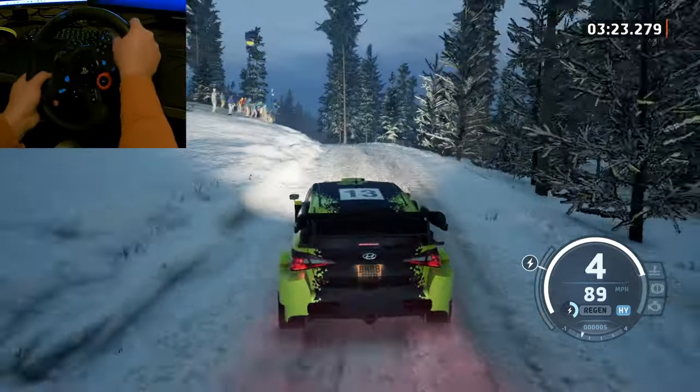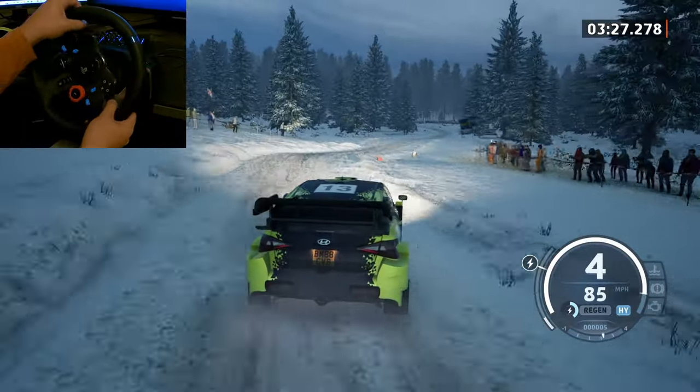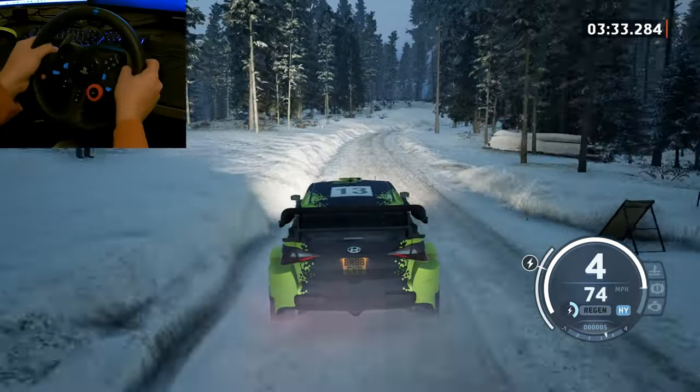40, 4 right short, 70, 4 left, 80, 4 right, half long, tightens, 4 left short, 120.